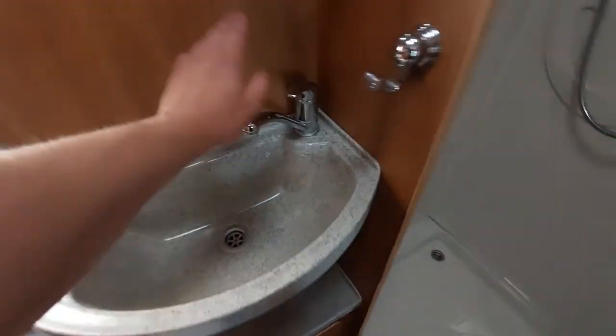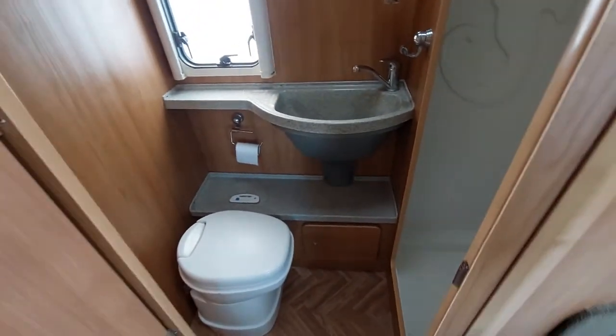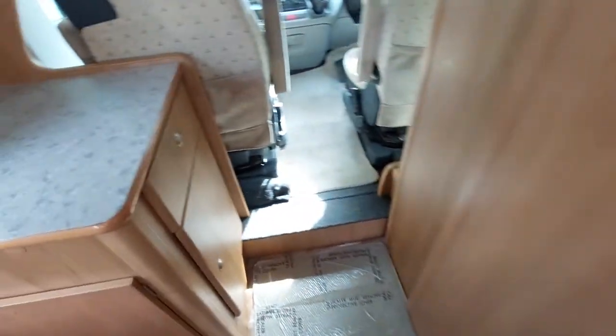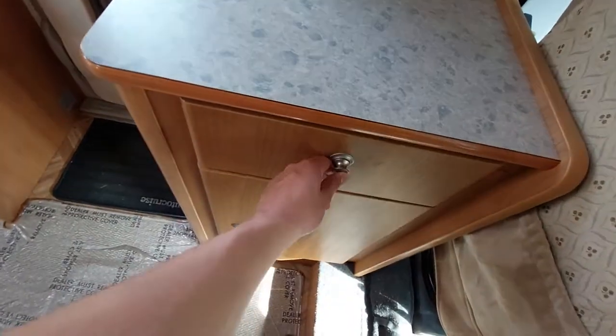Up above that you've got your tap and your shower. We're now going to move on to showing you how to prime your system and everything, which is on your control panel. Coming out of the bathroom, you can see there's a bit more storage and access to the boiler system.